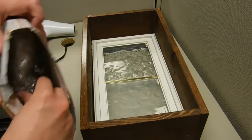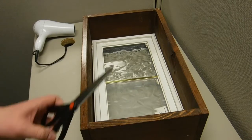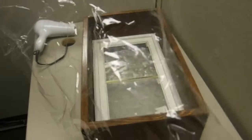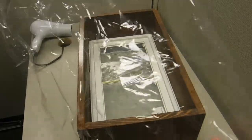Once you have that, you'll want to take out your plastic and cut it to size. The plastic we'll be using is already pre-cut to size, so what you want to do is stick the plastic to the window trim.